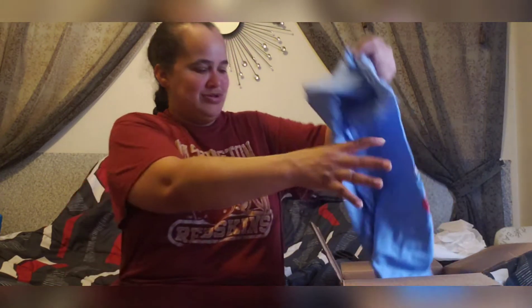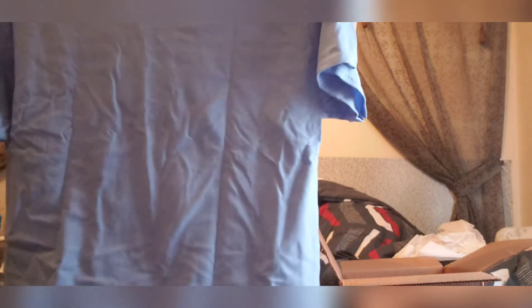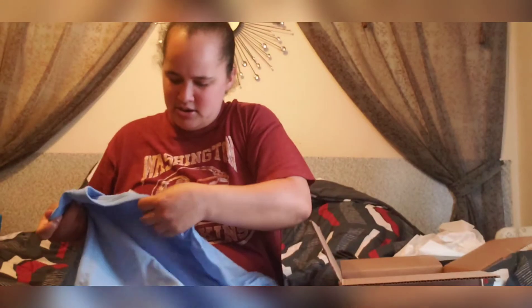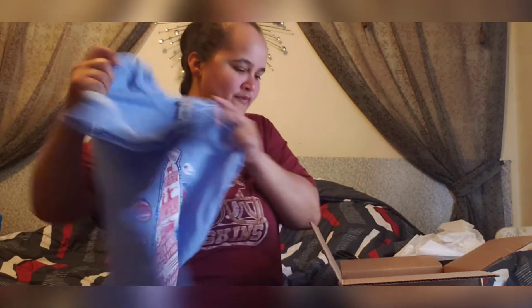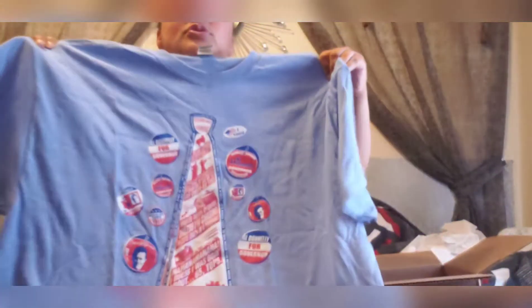When you first open the box you see the tissue paper. I'm going to dive in blindly. First off I see a shirt — let's see what this is. This might be Black Sheep... I think it says 'Donnelly for President,' so I think this is from Black Sheep. Which is a cool shirt, I like that.